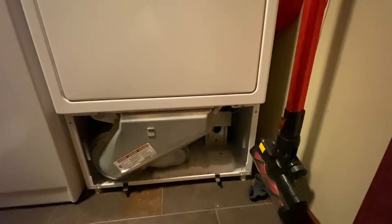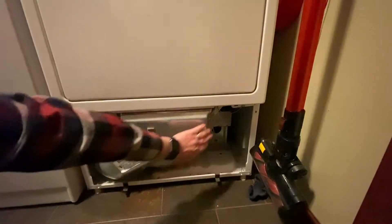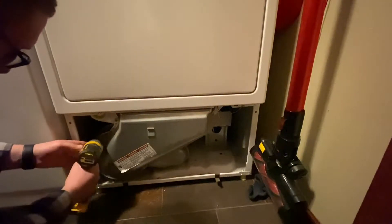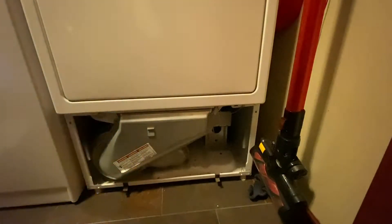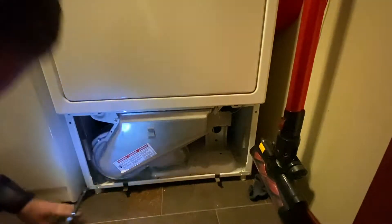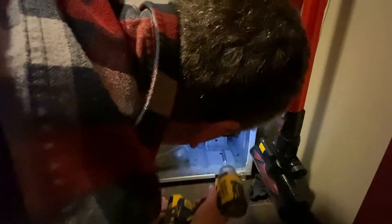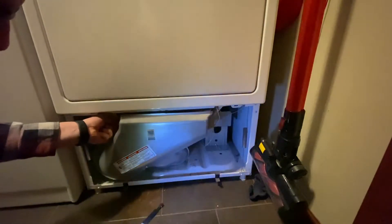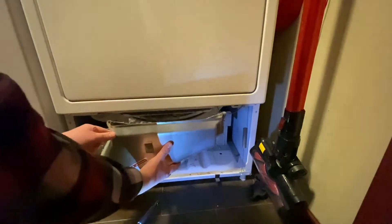That cover is held in by four quarter-inch screws with a quarter-inch head on them, so I'm going to remove those and then this cover will come off.